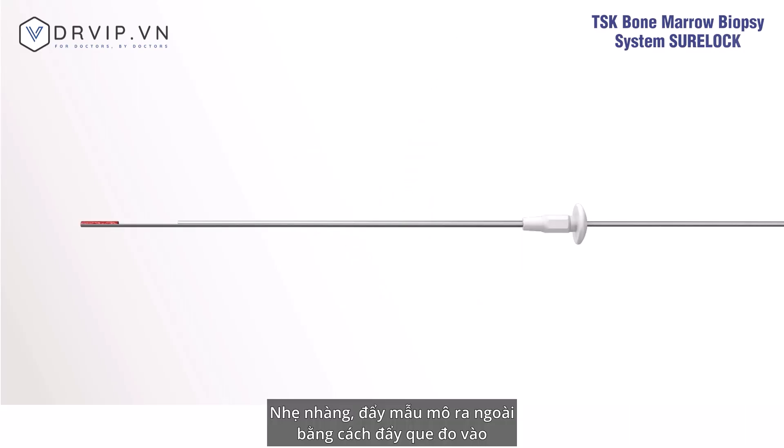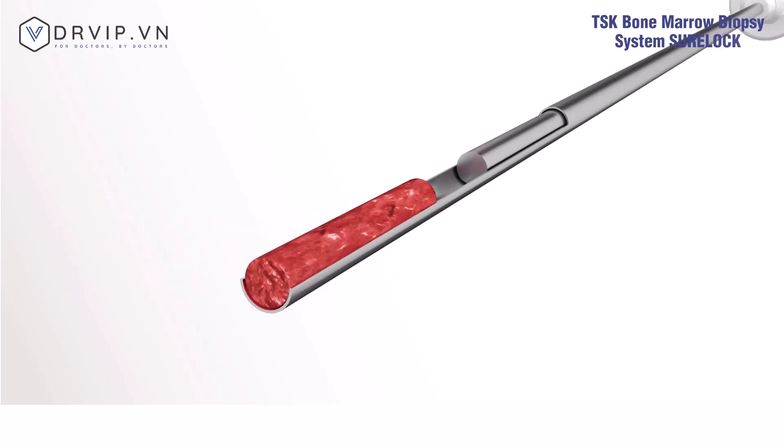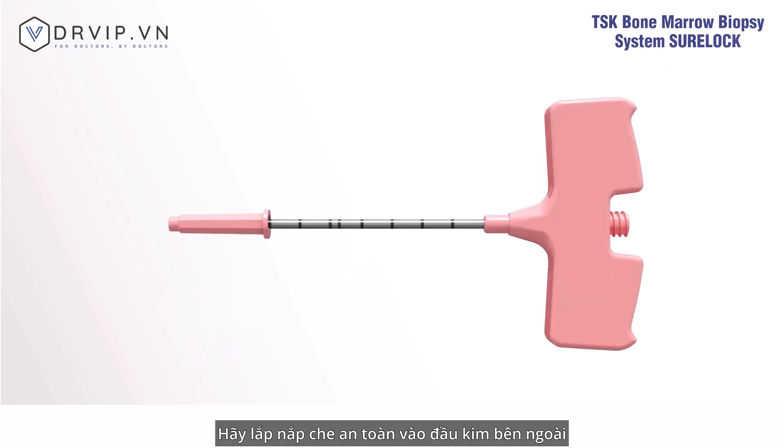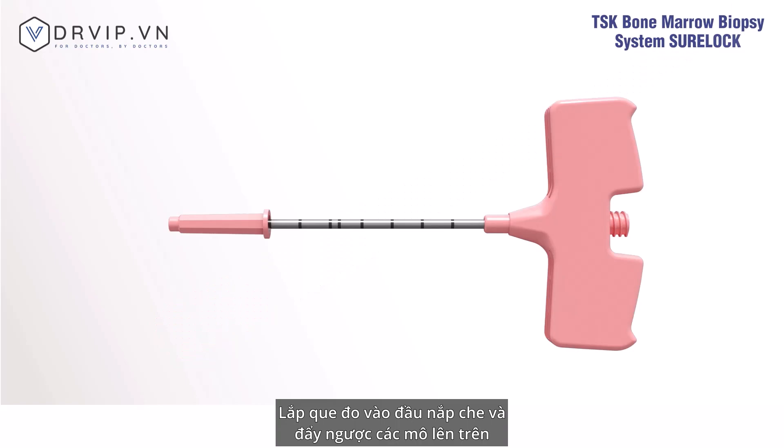Gently push out the tissue by inserting the stick into the end of the Sherlock with the hub. If tissue is left inside the outer needle, attach the safety cap to the tip, insert the stick through the opening, and push out the tissue through the handle.